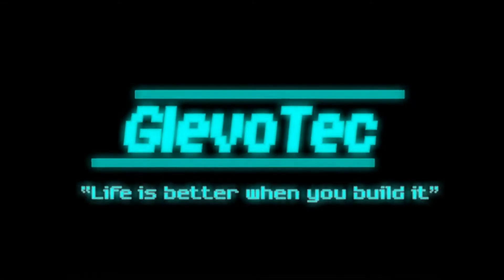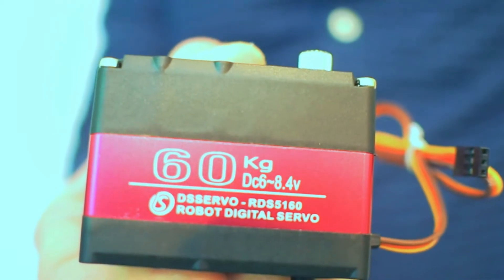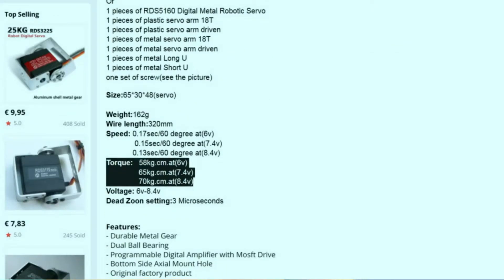In this video I will be taking a look at these 60 kilogram centimeter servos that you can find on Aliexpress. Hi everyone and welcome to this video. I am starting the biggest project that I've ever done so far — I'm going to be designing and building a useful humanoid robot. I came across these very interesting 60 kilogram centimeter servos, the RDS 5160, which supposedly have a torque of 60 kilogram centimeter. I wanted to see if it's true and how good they actually are.